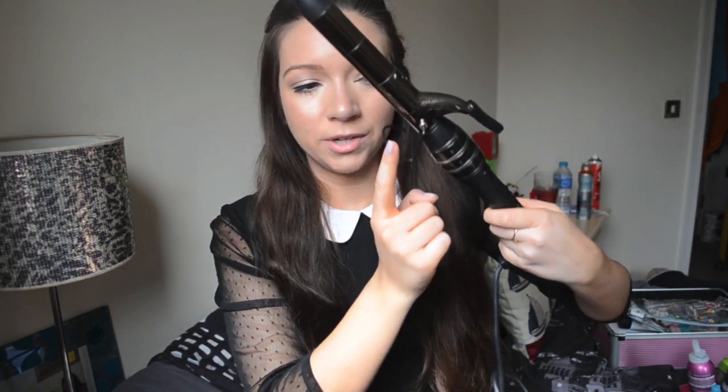It's kind of like a wand and tongs all in one, so you can either just wrap the hair around it or use the tong bit, which I tend to do because I can't be bothered holding it in place. It's also got a little stand, which is really cool — when you're waiting for it to heat or when you finish using it and it's still hot, you can just put it on the stand rather than risk burning anything. Really handy.